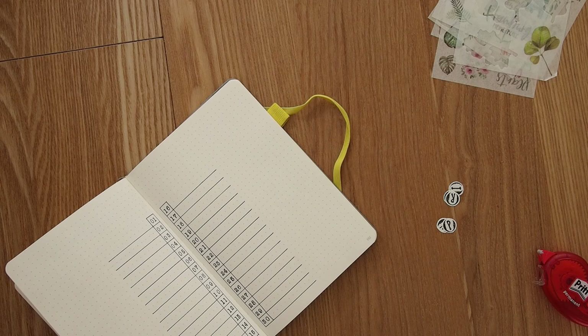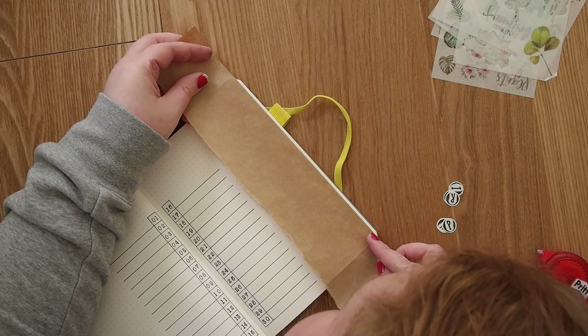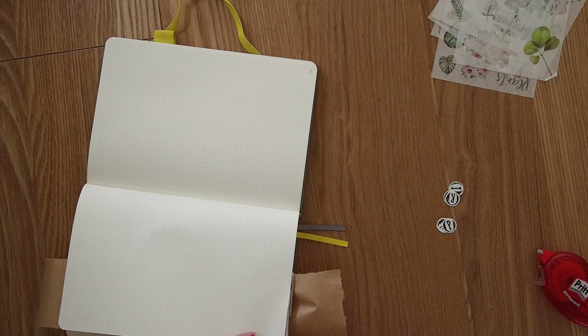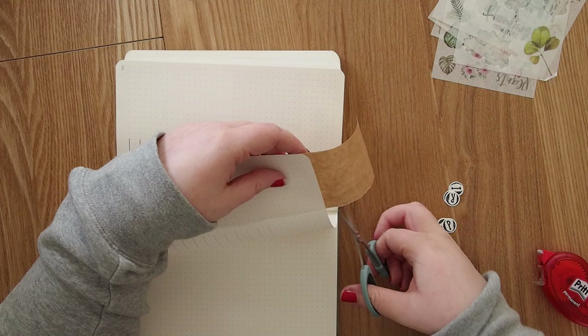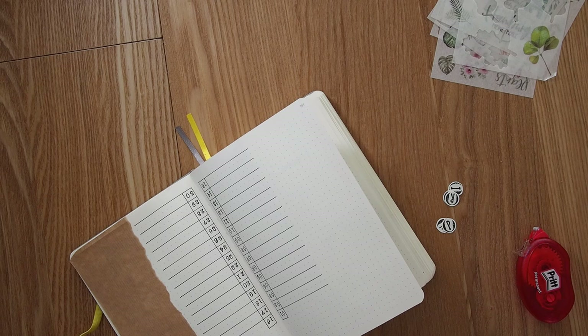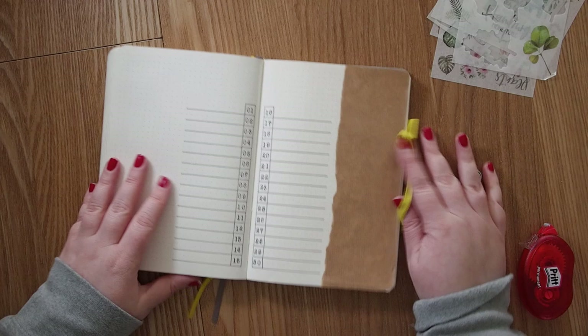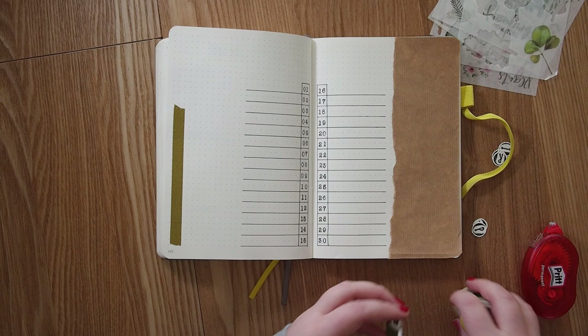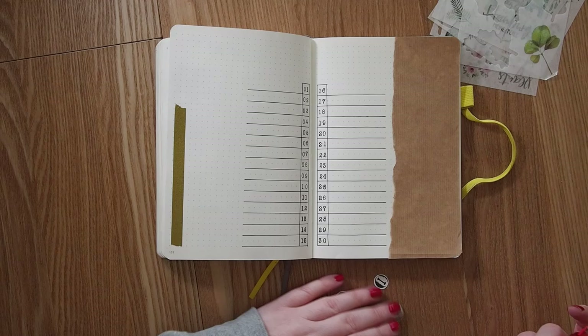I wanted to have the brown paper again, similar to the cover page, so I put it on the right side of the page — trying to align it as well as possible, then cutting the edges so it looks like it actually belongs there. I think the brown paper can be a recurring element in my April theme alongside the green. I like how the page just grows and grows, and even if it looks off at some point, it always works out eventually.